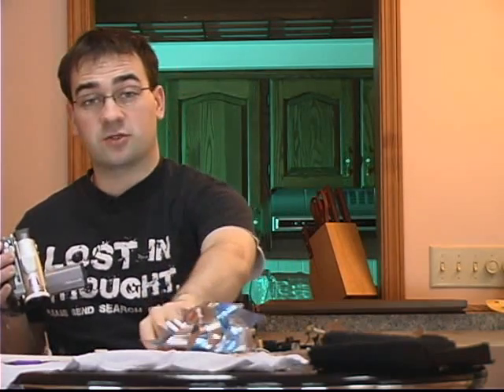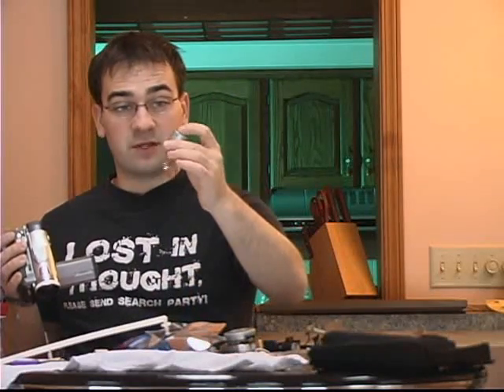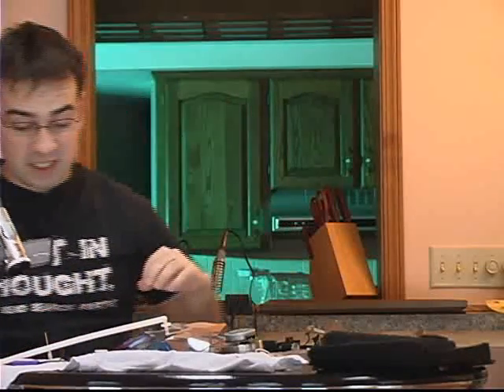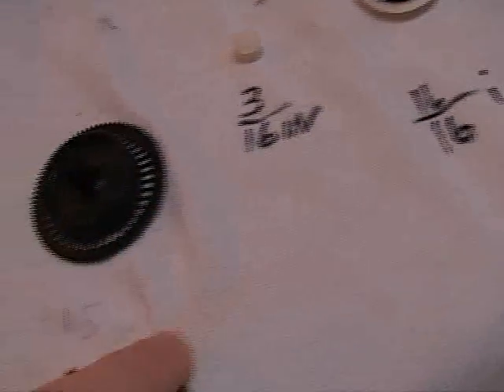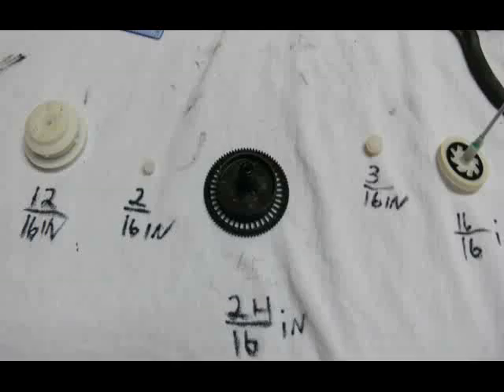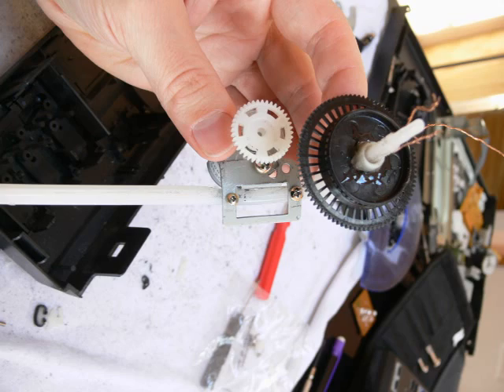I've got everything taken apart and now we need to pick good gears for our gear train that's going to connect the pinwheel to our selected motor. I've got quite a selection taken out of the VCR and I've put each one's diameter beside it so we can tell what kind of gear ratio we're going to get between the two gears. The two I'm actually going to use are these two right here. Here's what it looks like put together for reference.